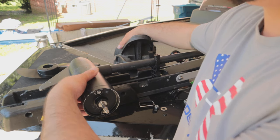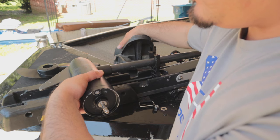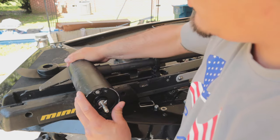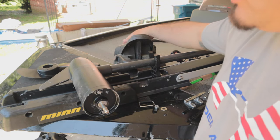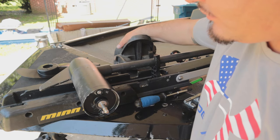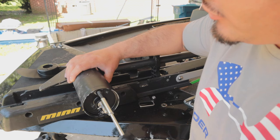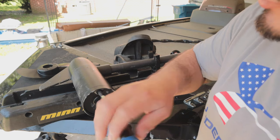You guys can hear how the power is coming out of it now. I feel like right there would be the spot where I'm getting the most out of it. Turn it back down and mess with it a little more. Yeah, that sounds like a good spot. Once you have it lined up where you feel like it has the most power, you're ready to tighten it back down.